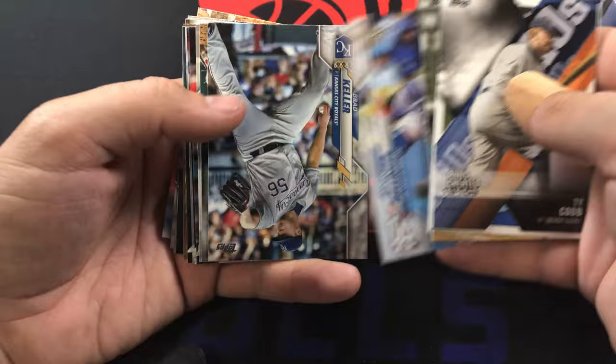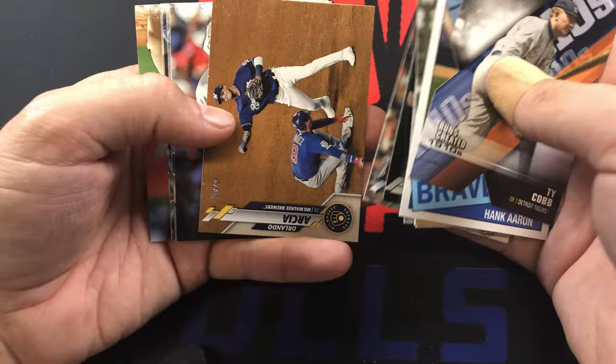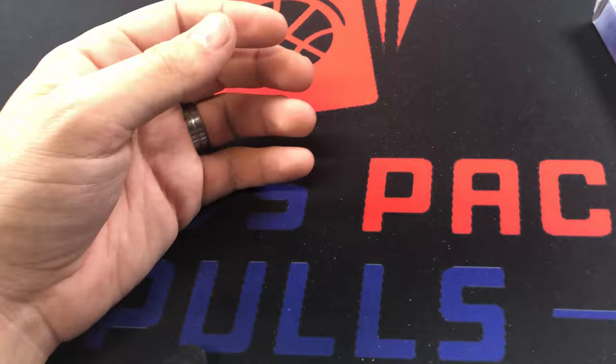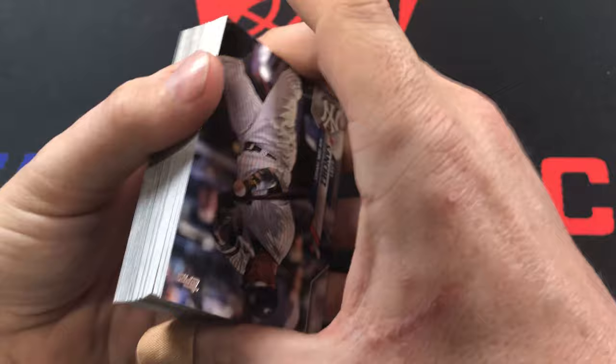Cody Bellinger. I think we're still missing a couple of rookies - Jesus Luzardo, we haven't gotten him. I'm sure I'm missing one super obvious one. Nico Hoerner. We got most of them though. Pete Alonso gold cup - set that aside. Then we got one more relic in here. My guess is it'll be a 1985 relic.